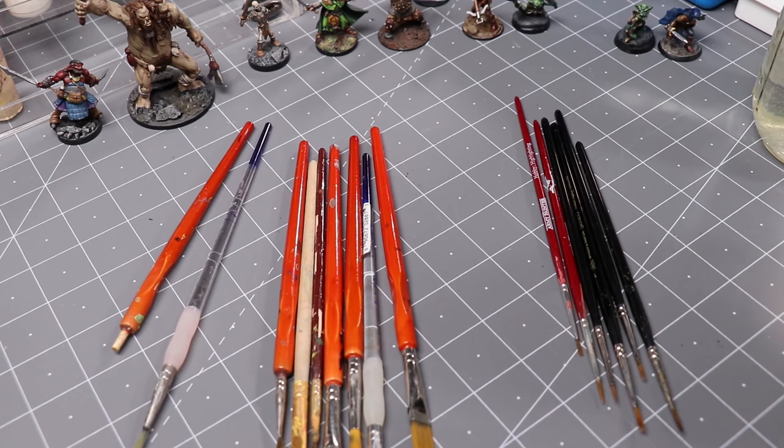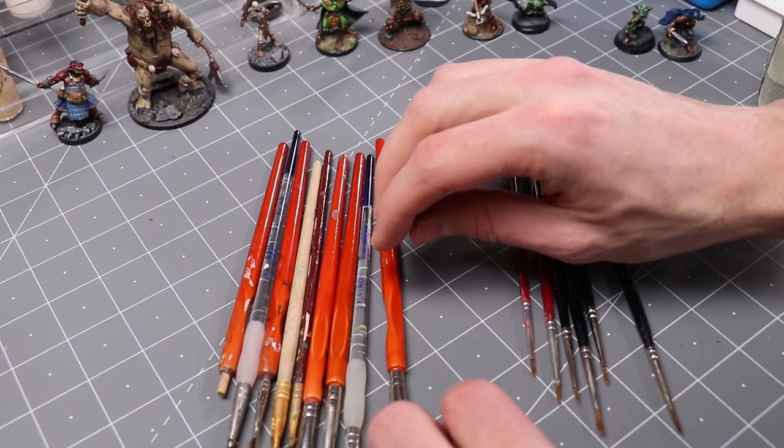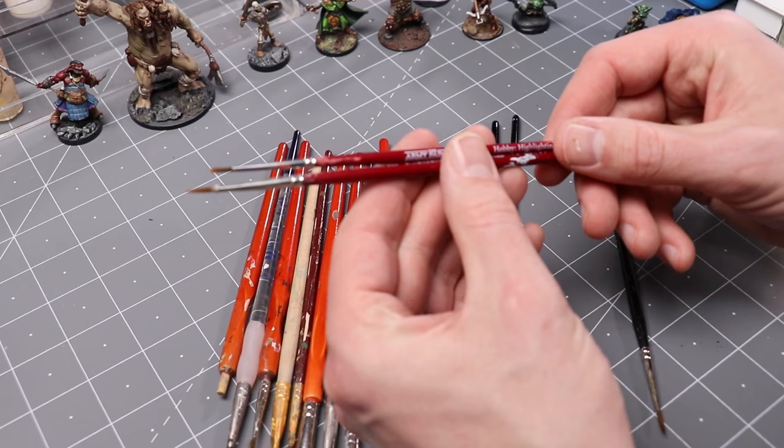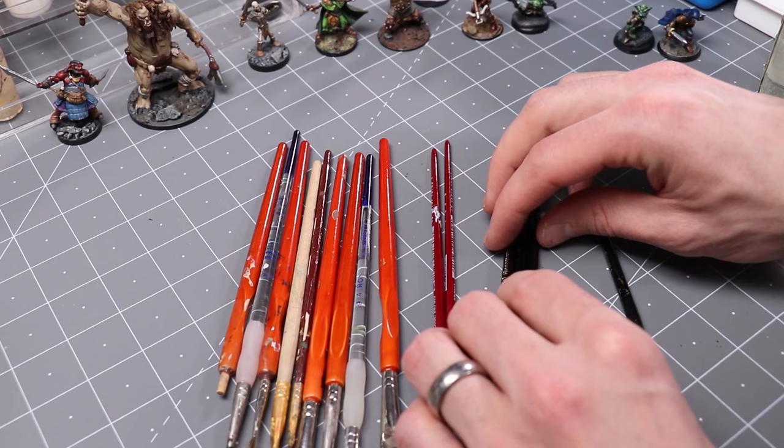Next, one of the basic pieces of equipment is obviously the paint brush. On the left side here, I've got an assortment of very cheap brushes — a big pack of about 10 brushes for $5 or something like that at a craft store. Moving up from those, I have Army Painter brushes, which are actually designed for miniature painting — I'm guessing they were about four or five bucks each. And then moving up from there, we get into these Sable Kolinsky brushes.